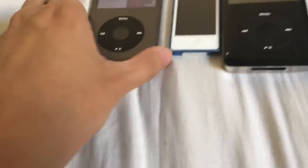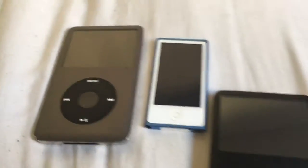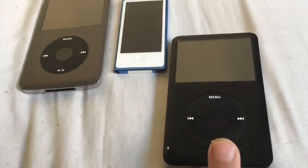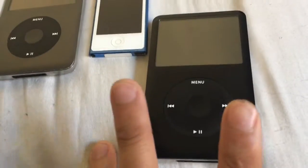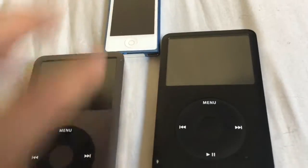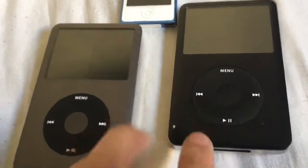Then we have this one right here, which is the 240 gigabytes — this is the modified one. I don't know if this is going to be higher in value than the other one if I were to sell it, but considering that this is a custom one, I consider it kind of a collectible. I try my best not to use it as much because if this breaks — these iPods have hard drives in them, so they are more prone to breaking because there are moving parts, compared to the Nano which is a flash drive.